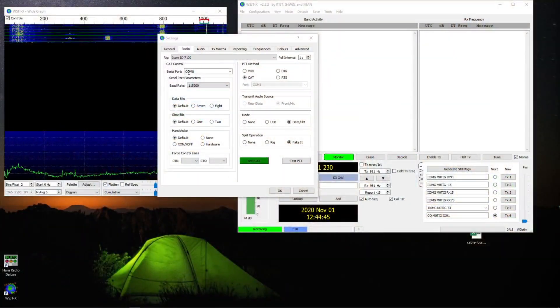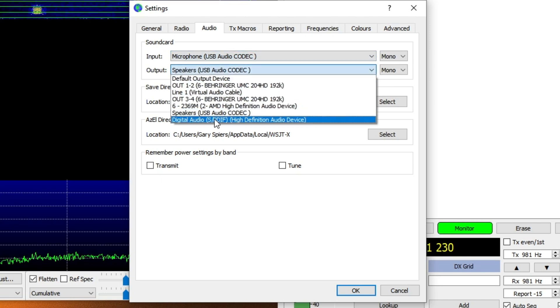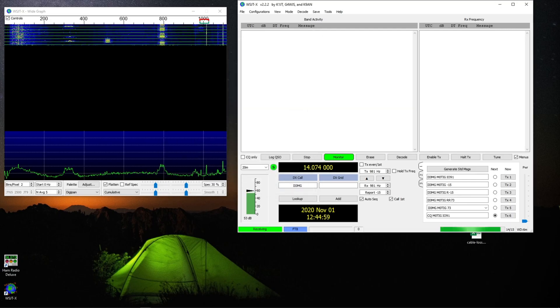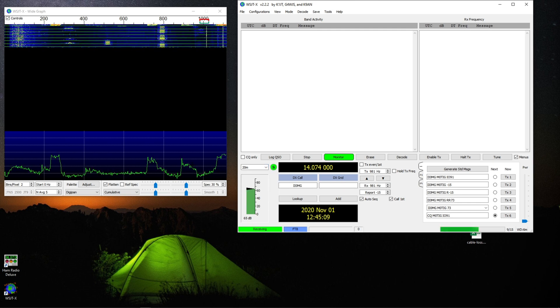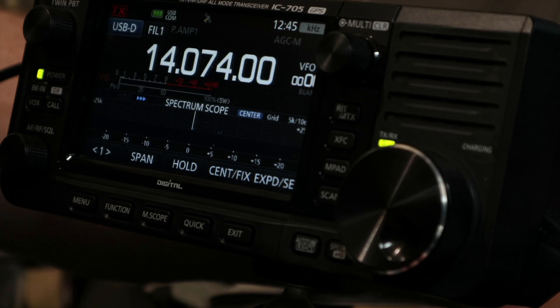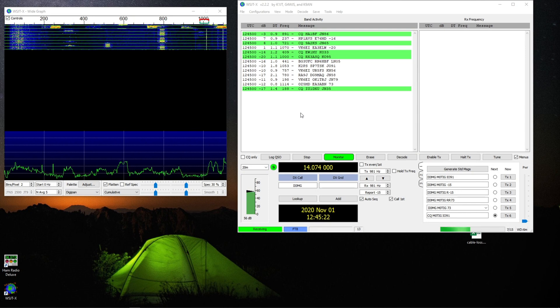That's pretty much it for WSJT-X, except for one last thing I always forget: the audio. You need to make sure you've set it to use the USB Audio Codec. If you're not getting any decoding, make sure that's configured correctly. Now if I select 14 MHz, the radio has indeed gone to 14.74 MHz, as has the software, and we've started to get some stations.